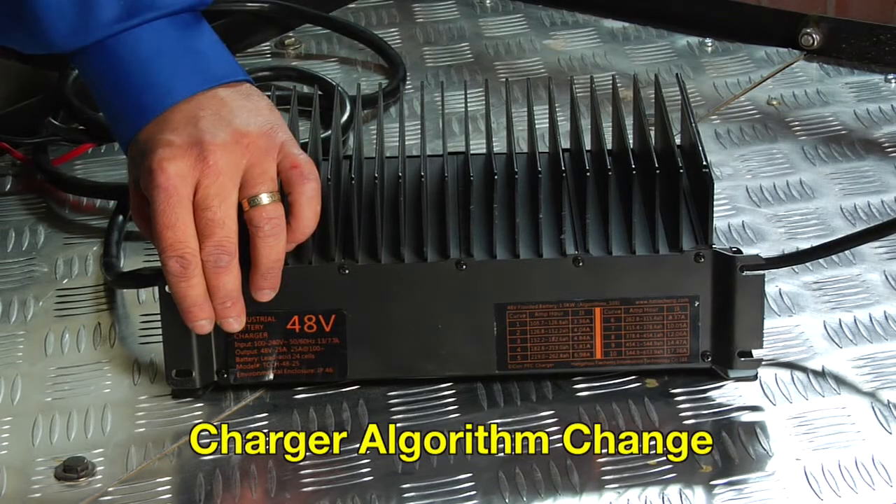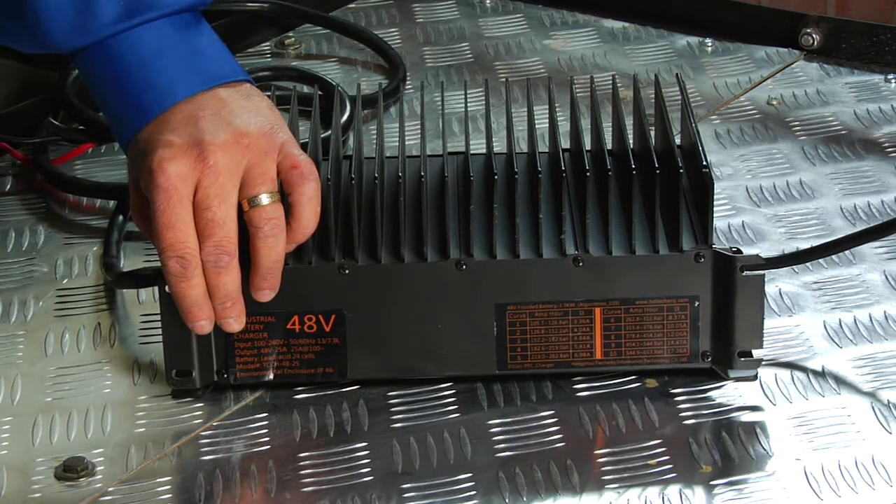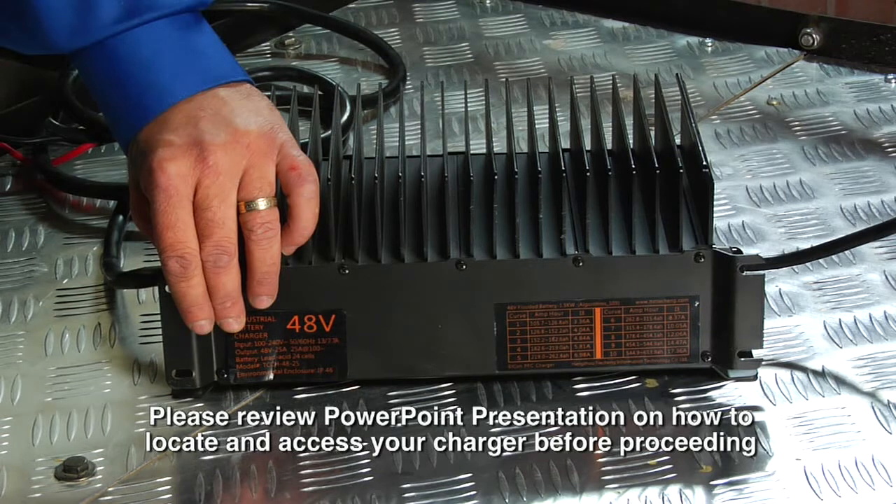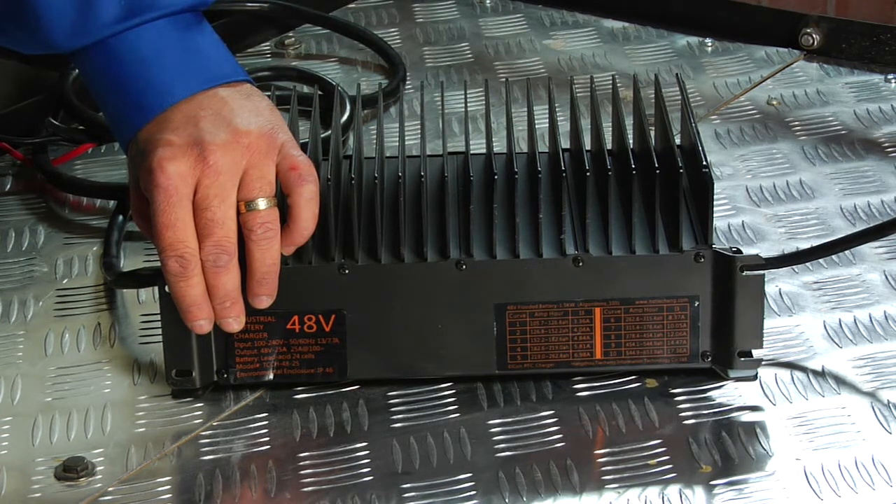If you have talked with one of our technicians at Drive Electric and they have recommended an algorithm reset, continue to watch this instructional video. Please see the PowerPoint demonstration on how to identify and access your charger before continuing. In this segment, we will be going over how to change the algorithm setting on your Alcon charger.